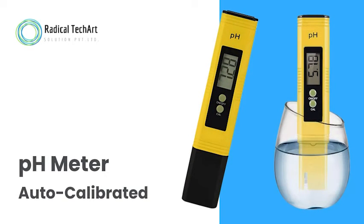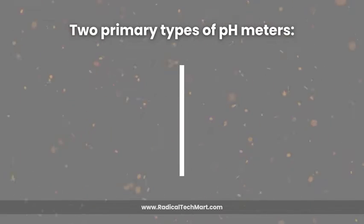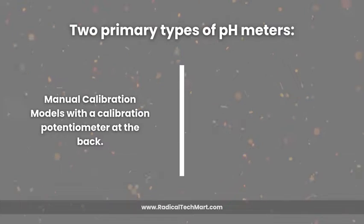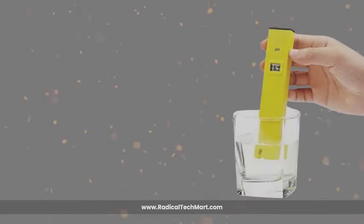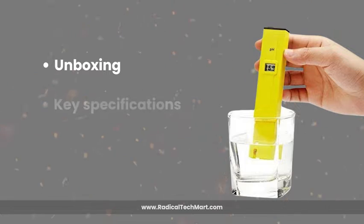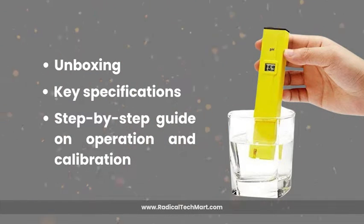Today, we are excited to introduce a versatile tool, the auto-calibrated pH meter now available in the Indian market. In general, there are two primary types of pH meters available: manual calibration models with a calibration potentiometer at the back, and advanced auto-calibration models that simplify the calibration process. In this video, we'll cover unboxing the auto-calibrated pH meter, its key specifications, and a step-by-step guide on operation and calibration of the pH meter.